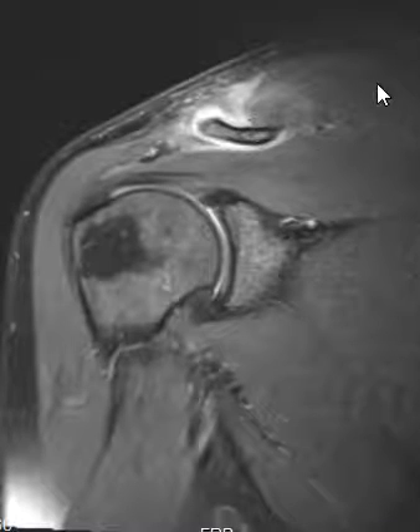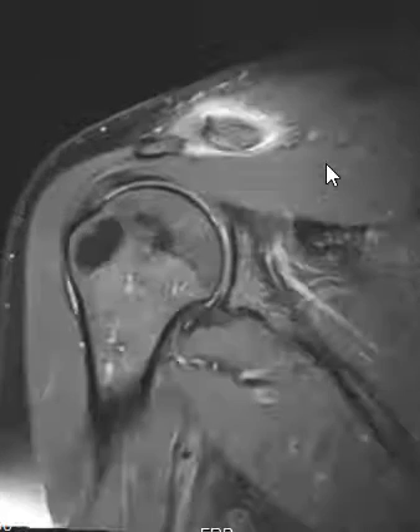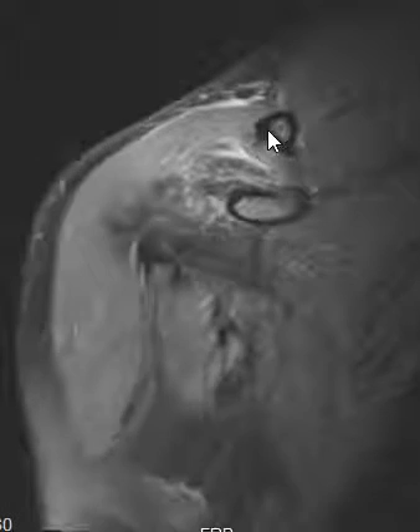Here you can see the distal fibers are torn and uplifted slightly — kind of stripped off. Most of them are intact over here medially. The other thing we note is that the clavicle is not super high riding, and that's because there's another ligament complex over here.